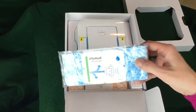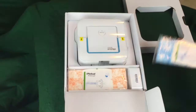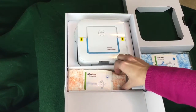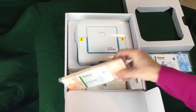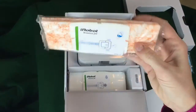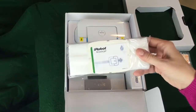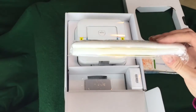Inside the box there are three different kinds of pads. The wet mopping pads are the blue ones. Underneath those, the orange pads are what they call damp sweeping pads — kind of a hybrid between the blue ones and the white ones. The white ones are dry sweeping pads, kind of like a Swiffer.